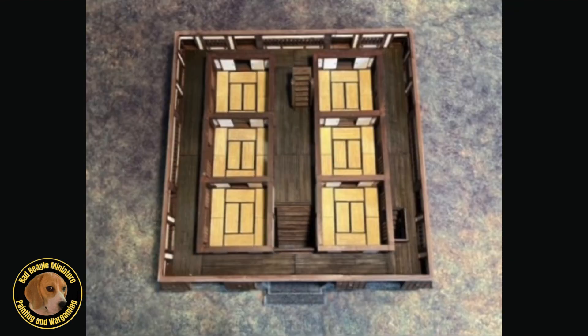Beneath the windows on every floor are murder holes, which can be opened to allow defenders to fire a teppo, release an arrow, drop a stone, or otherwise torment the attackers down below. The steep stairway in the central corridor will take us up to level two.